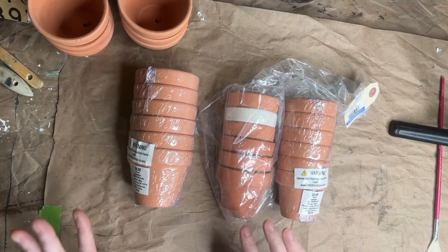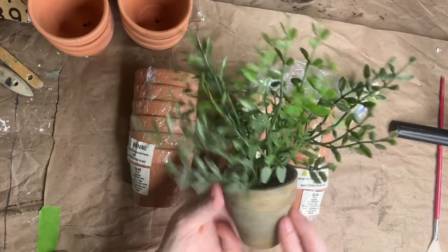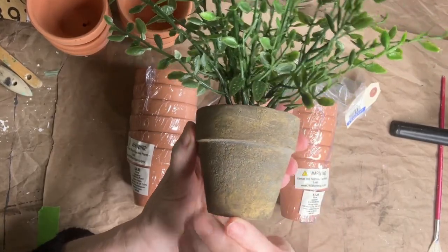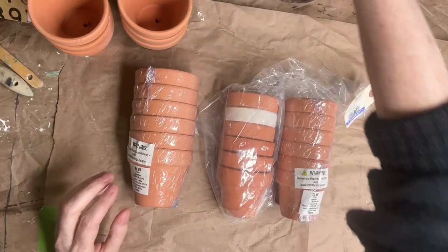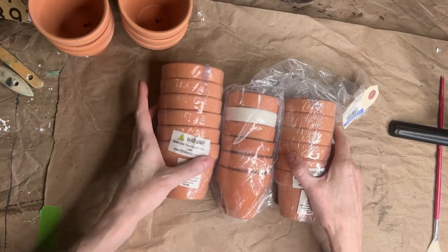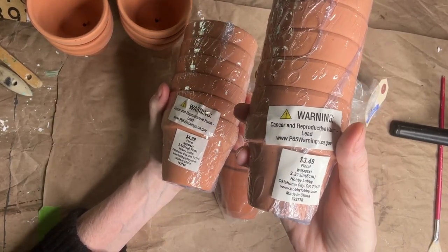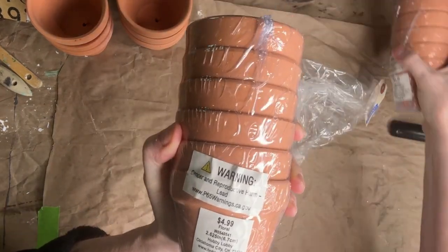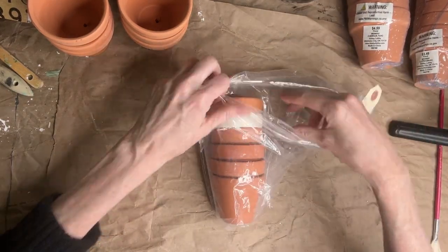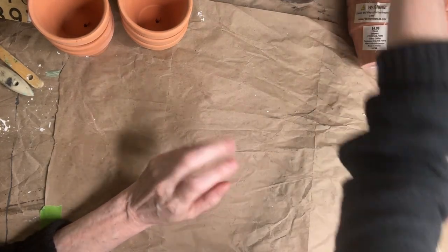I'm going to be working with these tiny pots. This is my inspiration — it's got a textured surface with some different colorings. These are the pots I got from the craft store, mine from Hobby Lobby, but they have these at every craft store including the dollar store. The tiny ones were $3.49 for six, this size was $4.99 for six, and I also found some at Goodwill for $1.60 for six — so it's always good to check the thrift store as well.